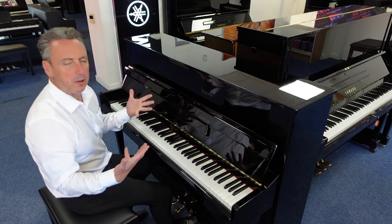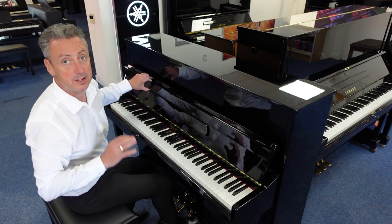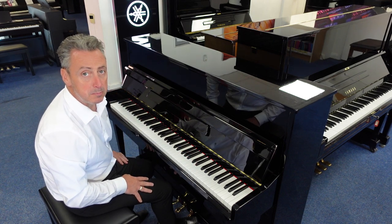Now the lovely polished ebony cabinet is honestly in really good condition. A few minor signs of wear and tear but nothing sinister. Lovely brass finishes and three lovely brass pedals.